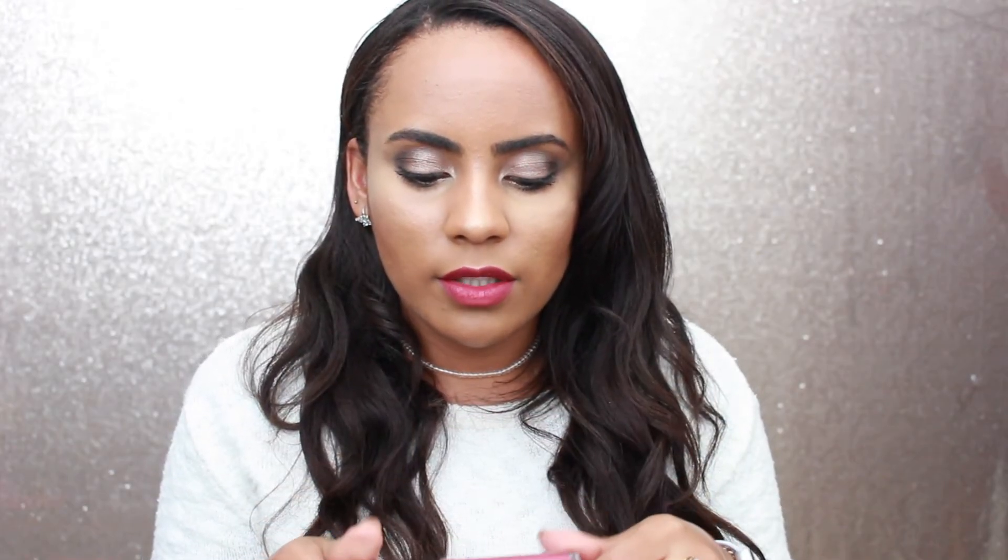This is what the lipstick looks like, and it's definitely a beautiful color. On my skin tone it looks amazing — kind of like a berry color with a really pinky undertone. I noticed it doesn't have the color name on the packaging, which is unusual. It might have been made specifically for BoxyCharm. It's definitely a beautiful color.